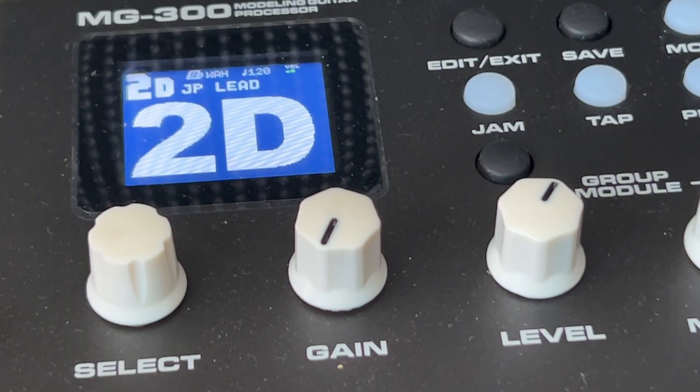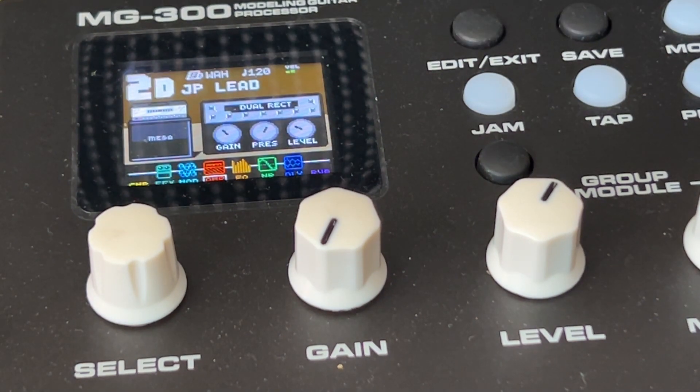Hey guys, I just forgot to mention one small thing for the delay sound, and that is to get the stereo image if you are playing live or if you're in the studio. What happens is if you just add in the amps and the tube screamer with cabinet, it's just gonna sound like one single unit. So you just want to have a stereo image, and I'll show you how you can achieve that.